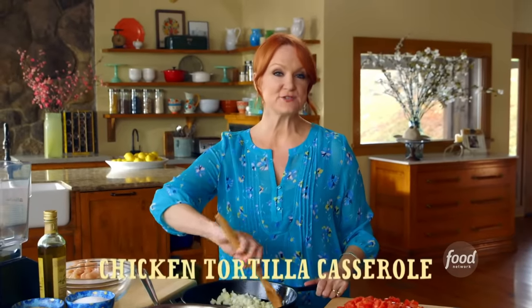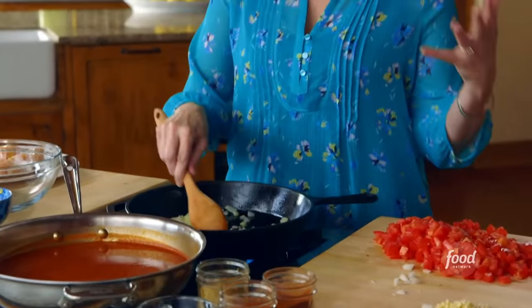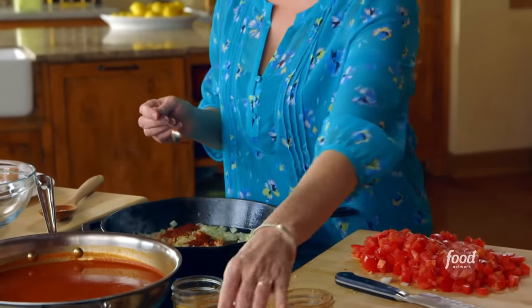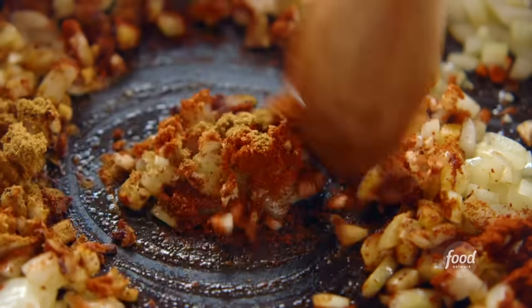The star of the show is a chicken tortilla casserole — it's really hearty and just dripping with all the things my family loves. I've got some onions in the skillet with a little olive oil. It's actually a version of a casserole my friend Pastor Ryan used to make — sort of a Mexican lasagna. The onions are already getting nice and soft, so I'll add in some garlic and then some spices: a couple of teaspoons of chili powder, a teaspoon of paprika, and a teaspoon of ground cumin, which I love in so many of my Tex-Mex recipes.